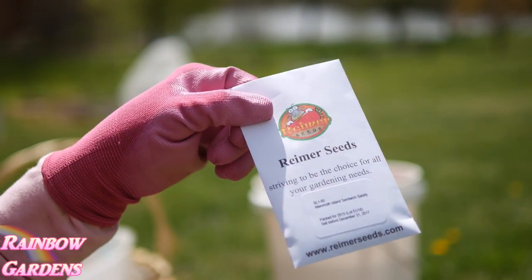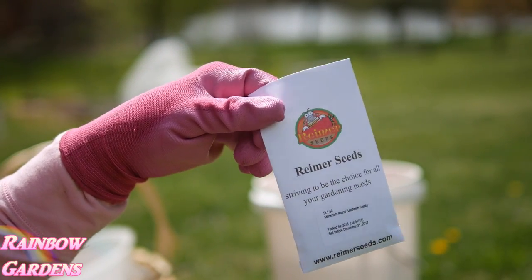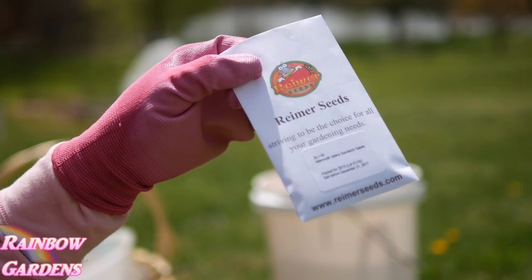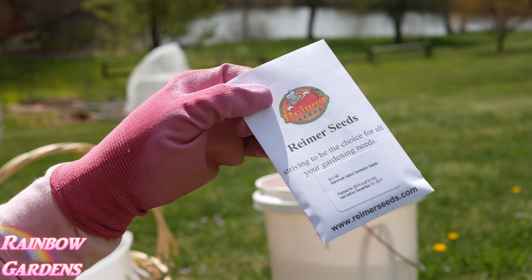Here's something I'm going to grow for the first time — it's called Salsify. I've never grown it before; I think it takes about 120 days for it to mature. I saw a tip on growing this on YouTube, so I'll leave a link to that video if you'd like to check it out.